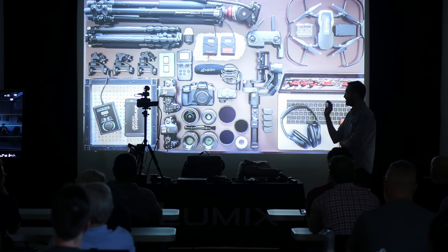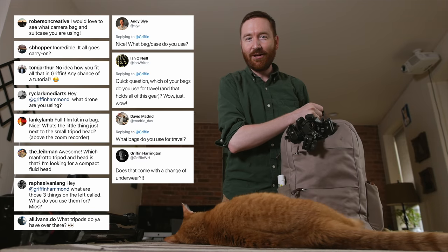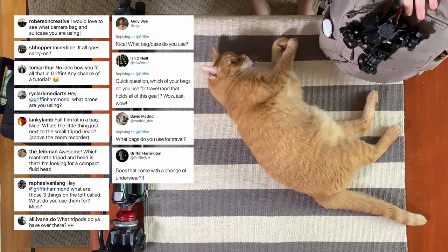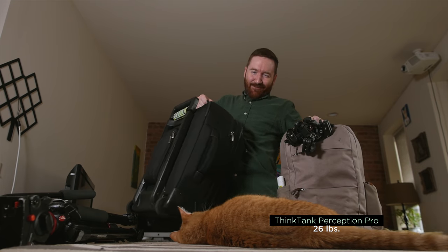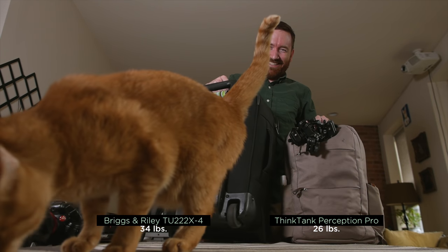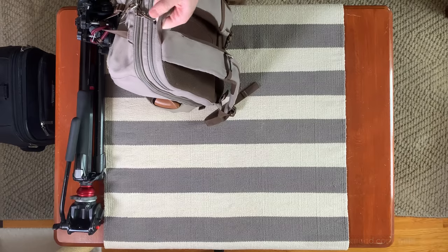After I shared a photo of all the stuff that I was traveling with, I got a lot of questions about how I fit everything in this backpack and this really heavy suitcase. My goal is always to not check a bag at the airport, so today I'll show you how I pack all of my filmmaking equipment in one suitcase and one backpack so I can get right to my shooting location and get to work right away.